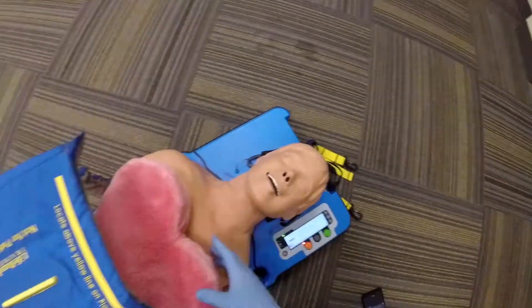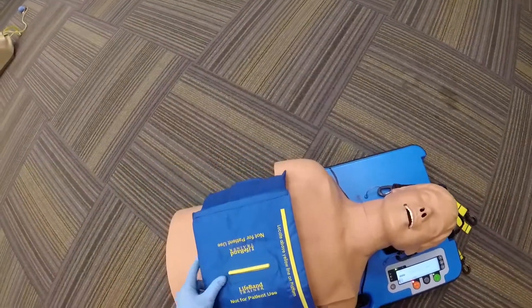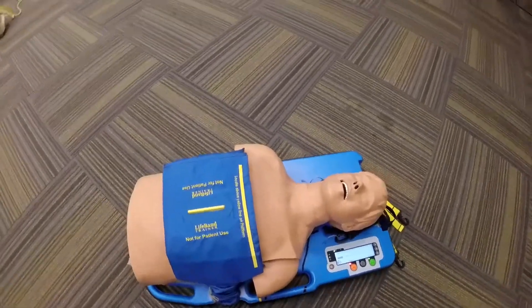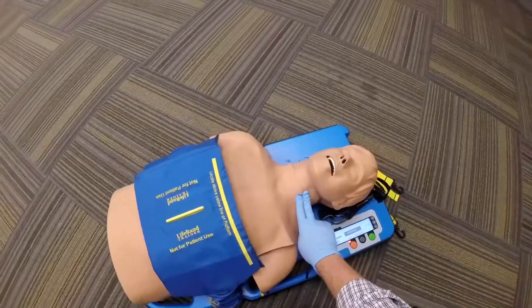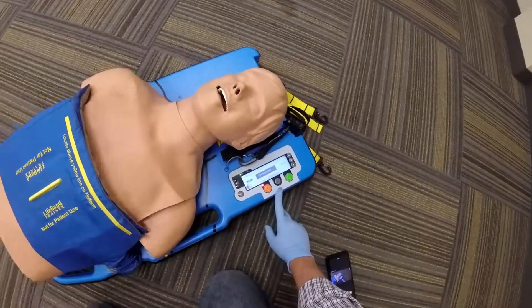You will stop CPR and this will feed over your patient and it will start to compress. You will validate that you have good pulses and follow the prompts as needed.